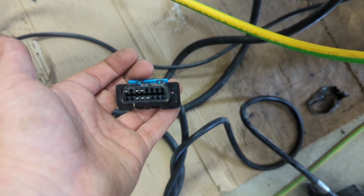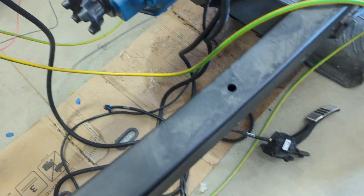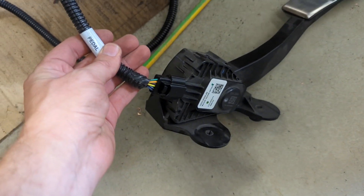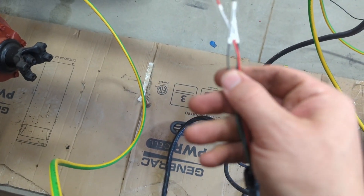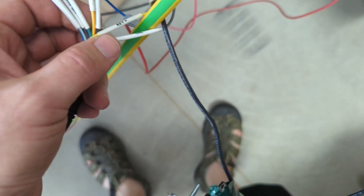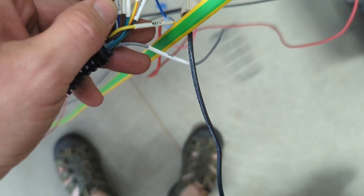Also plug in your gas pedal, which is of course labeled 'pedal.' The speedo stuff — speedo signal, speedo power, and speedo ground — none of those we need for today. Also a great majority of the other connectors like oil, light, clutch switch, upshift, downshift, shift common, and tachometer — we don't need basically any of those for what we're doing.